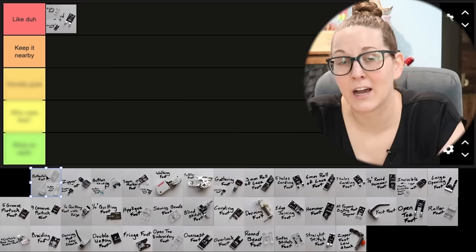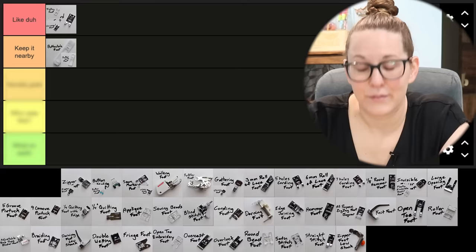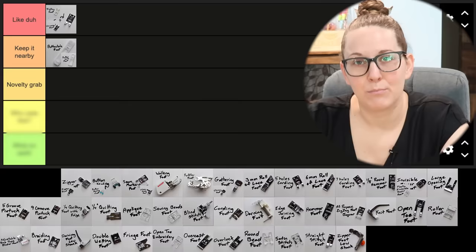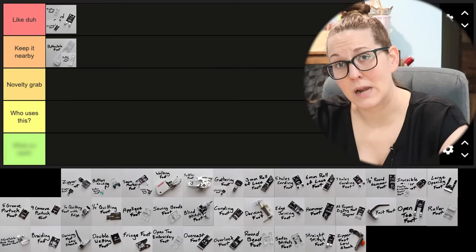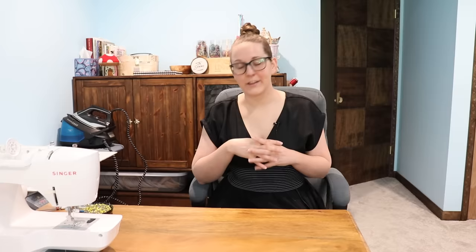Next up, we have 'keep it nearby' — for feet that you might want to keep in your little sewing machine drawer. I'm going to go ahead and put buttonhole feet in this category, because I've already used those and it's pretty easy to do on the machine. Then we have 'novelty grab' — for feet that really do make a specific sewing task easier, but how often are you doing that task? Below that is 'who uses this?' for feet I figure out how to use but don't really understand the point of. And at the bottom we have 'what on earth?' for feet that I literally can't figure out how to use or seem completely pointless.